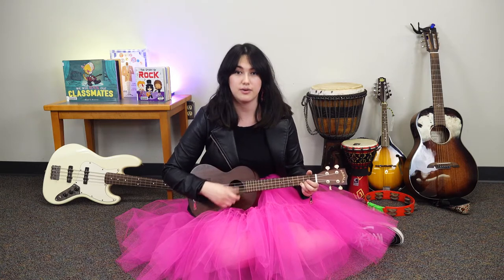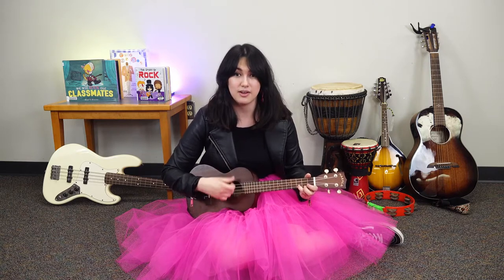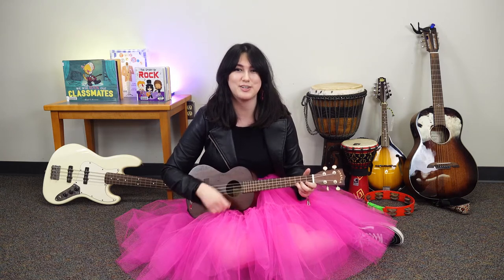Hello friends, hello friends, hello friends, it's time to say hello. Want to do it with me? Hello friends, hello friends, hello friends, it's time to say hello. Want to do it one time in Spanish?